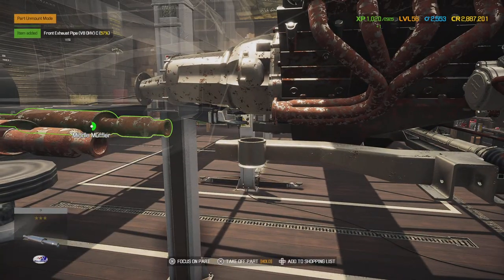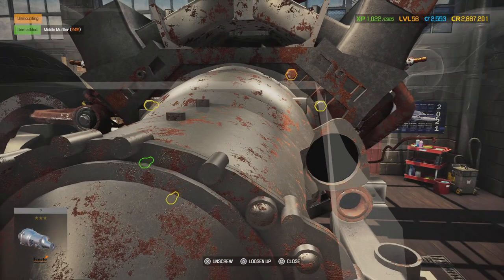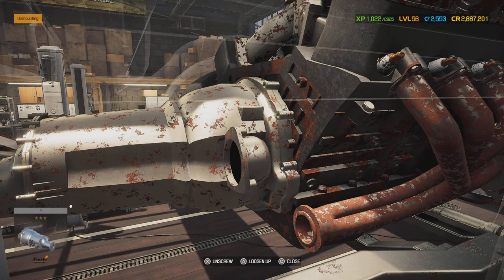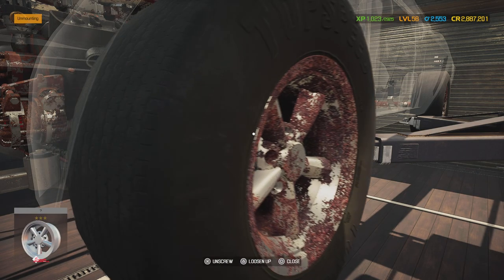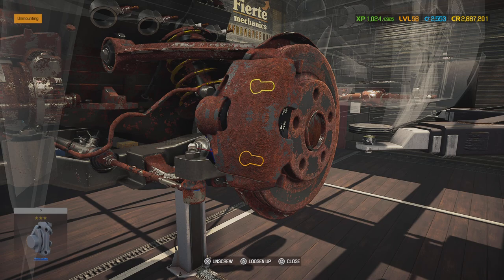This car is a manual, by the way, which is fitting because most Mustangs are manual. A lot of people who own a Mustang prefer manual, even though automatic is technically faster since you don't have to do any shifting.